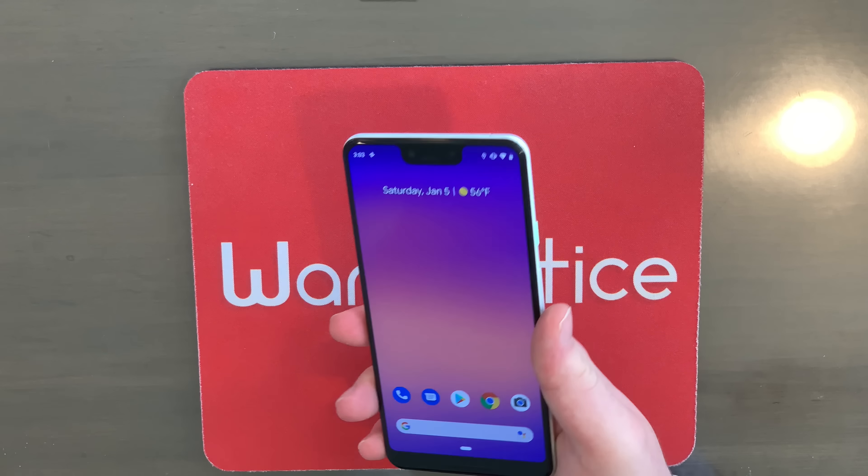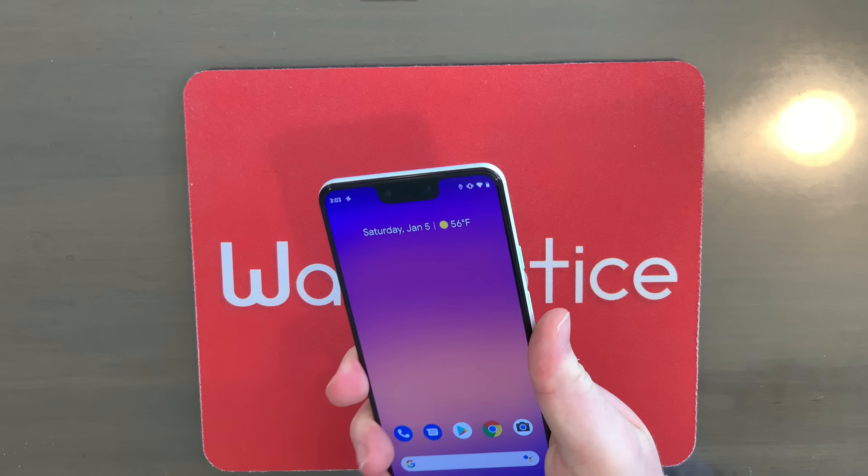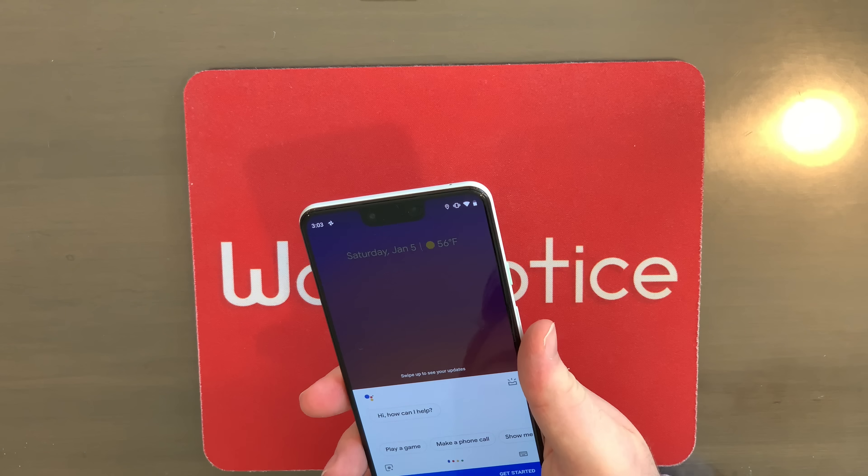Another interesting thing on the Pixel 3 XL is you can actually squeeze the bottom to activate the Google Assistant. Watch this — just like that.